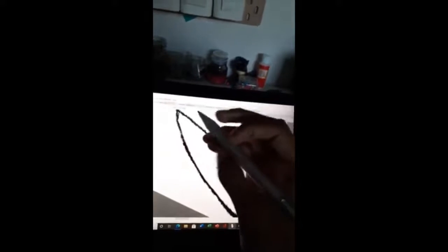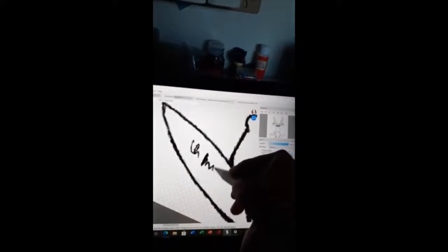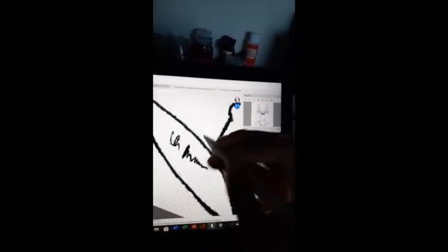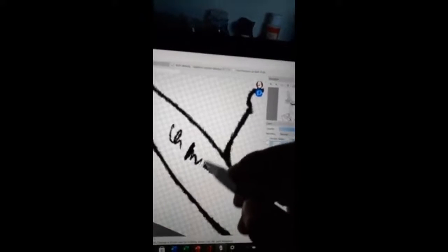This first button right there is an eyedropper tool, and then the second one right here, which is actually really cool — it's an eraser, so it'll erase at the same size that your drawing is.